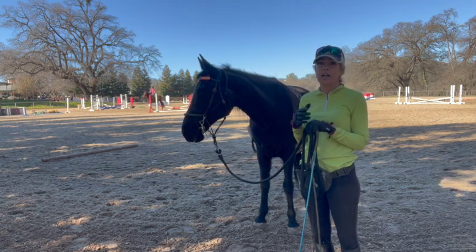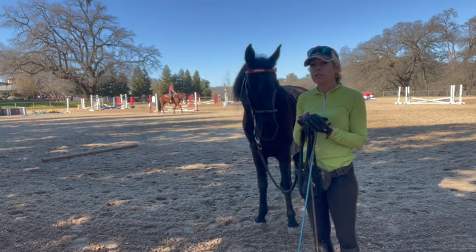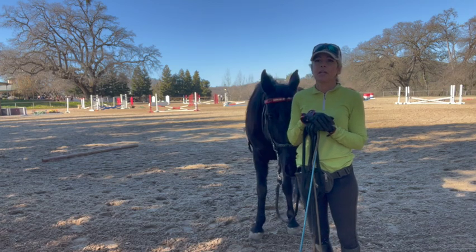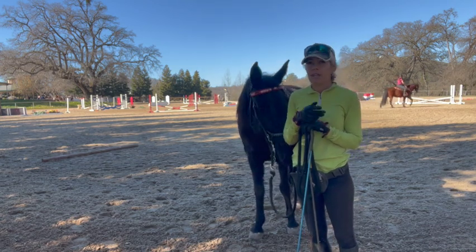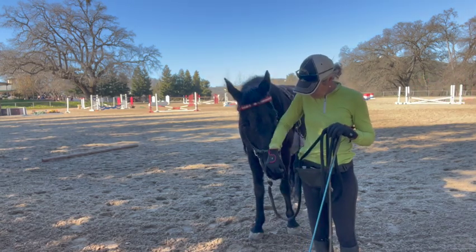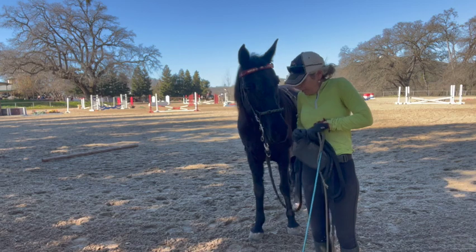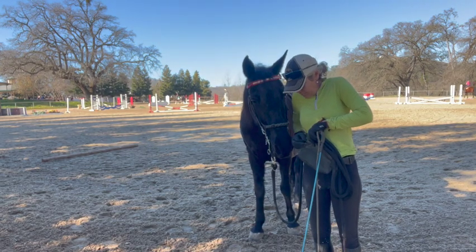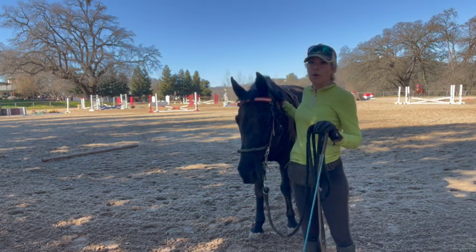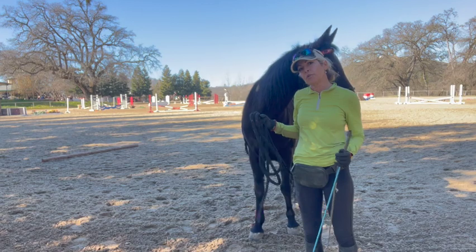Mares and geldings are different. Mares will figure it out quicker — they can throw a big hissy fit, but if you do it right and don't upset them, they'll usually do it for you and do it very nicely. A gelding might try more often because sometimes, even though they got in trouble, they don't always remember and they try it again. She was being very good and not mouthy — she was just kind of asking for a treat. So we gave her a little reward. I hope that helps some of you if you have one that was more show-ridden and you're trying to slow the gait down and make it smoother for trail riding.